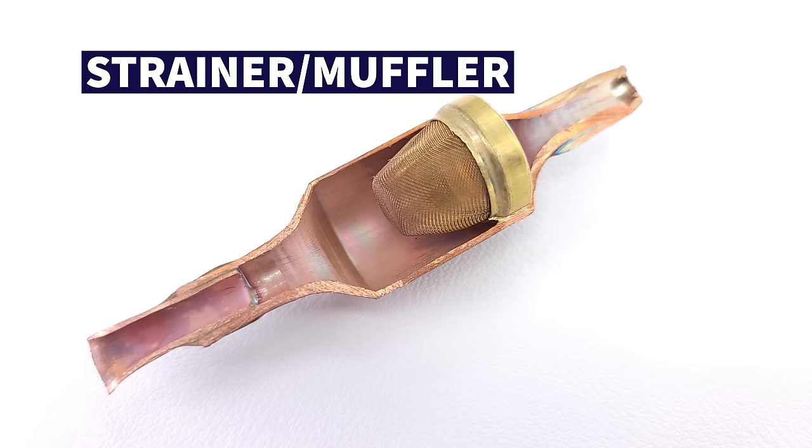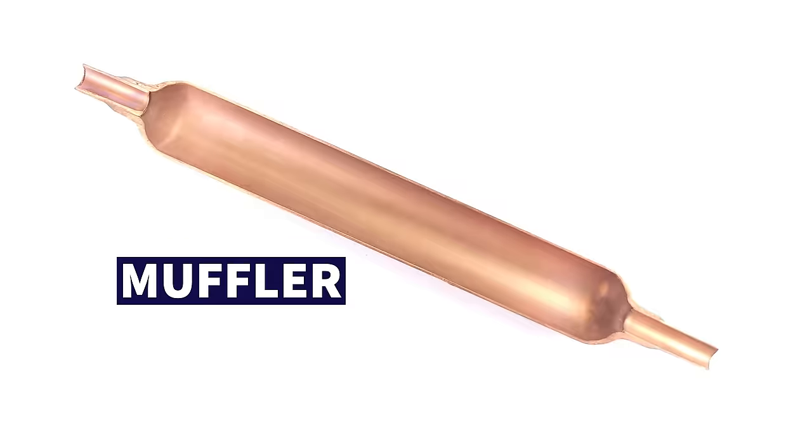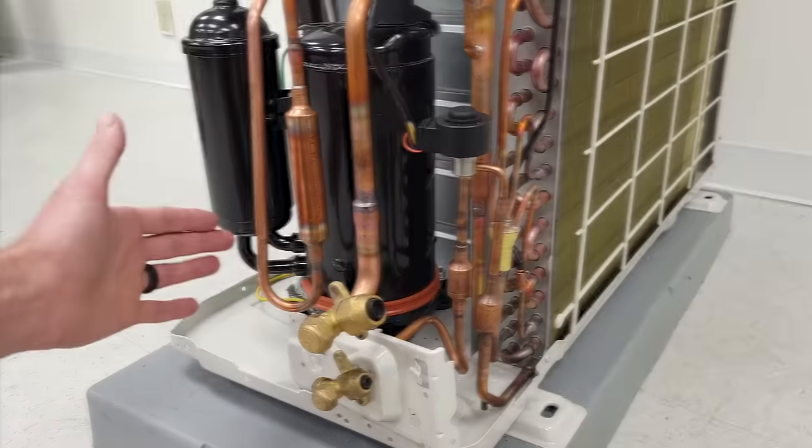In this HVACR training video, we're going over the purpose of the strainer/mufflers and also the muffler on a mini split system.